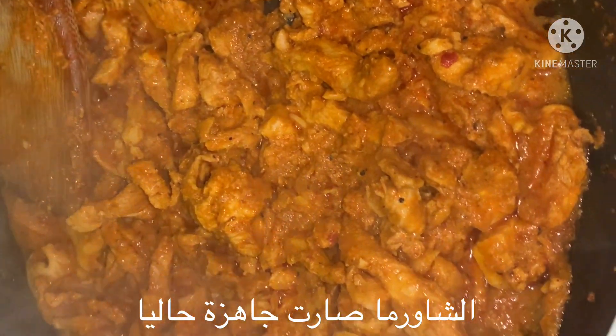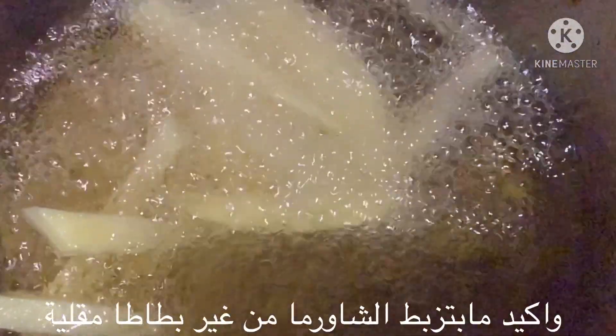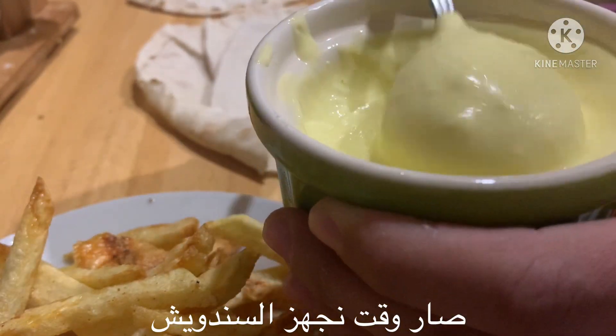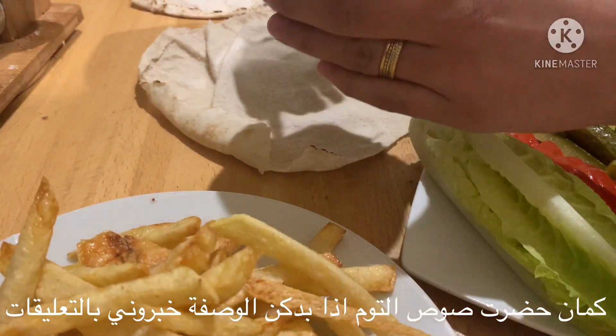And now our shawarma is ready! Shawarma without chips? Of course not. Now it's time to make our wrap. I also made this garlic sauce — tell me in the comments if you would like to know the recipe.